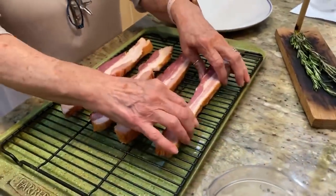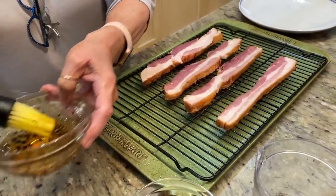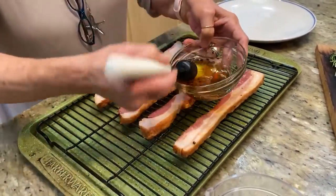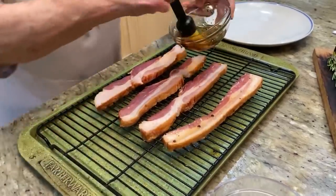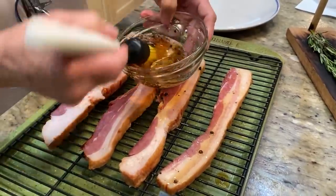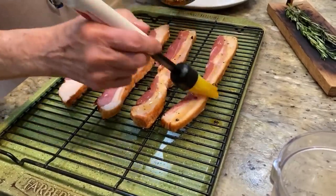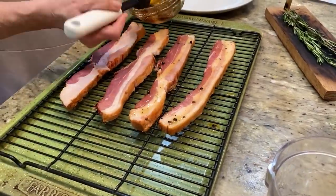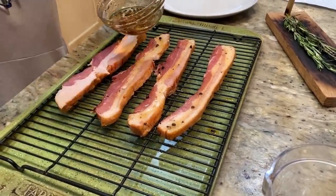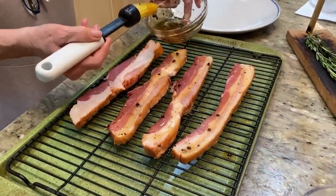I'm gonna take pure maple syrup with some coarse black pepper that we ground. And the secret, y'all, to this is pink peppercorn. The pink peppercorn is so delicious — you can bite into it and it's not overly hot, but it is delicious.